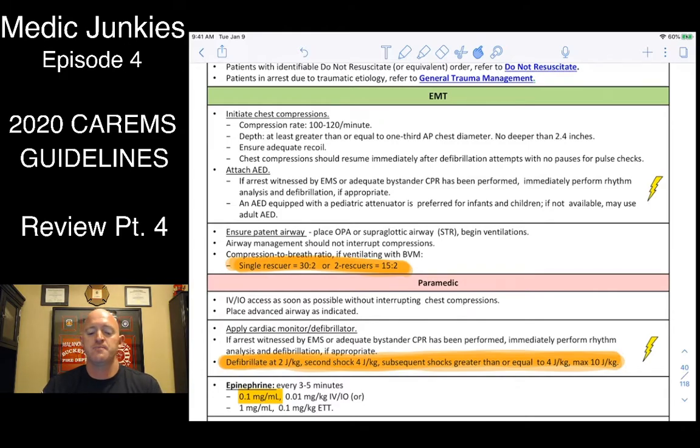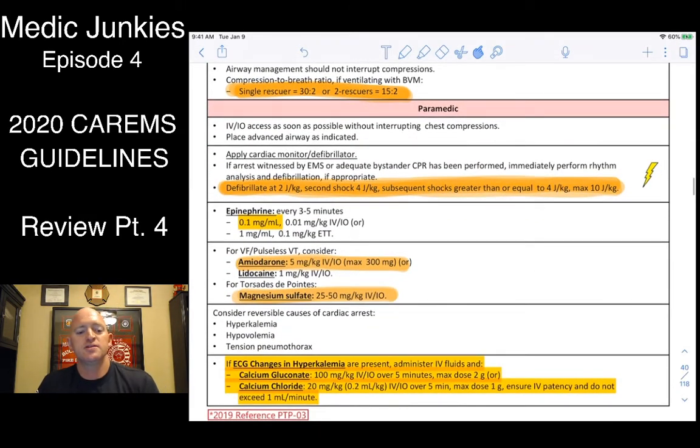For pediatric defibrillation, start at 2 joules per kilo, then 4 joules per kilo, working up to a max of 10 joules per kilo. The protocol doesn't specify how you get there, but the recommendation is to go 2, 4, then 10 — just go to 10 on the third shock. Epinephrine uses the 1:10,000 concentration for codes: 0.01 mg/kg, or 0.1 cc's per kilo for kids.